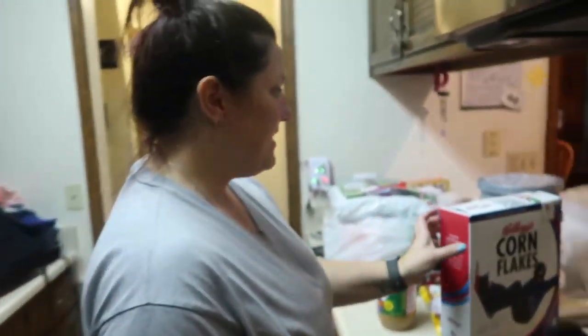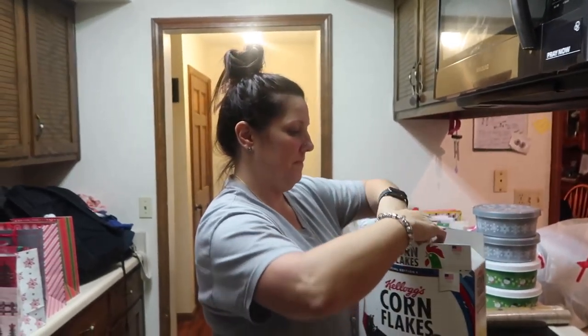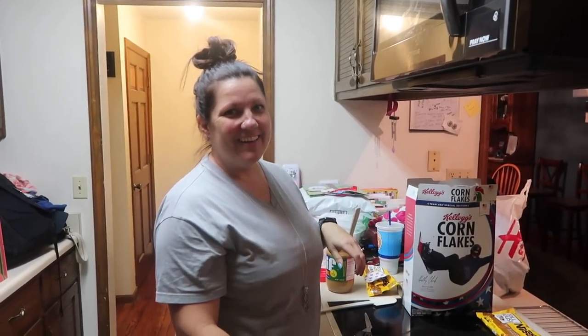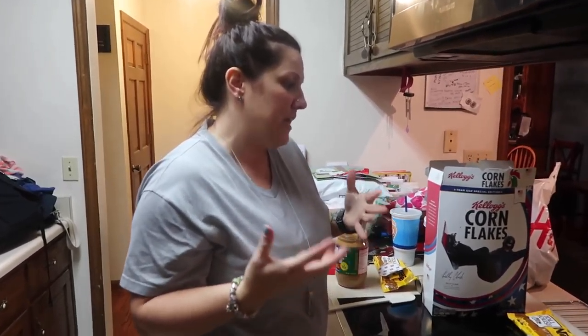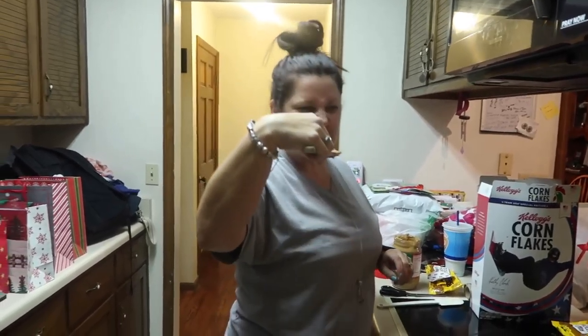So we're waiting for the peanut butter and the butterscotch to melt, and the next step is we're just gonna pour some cornflakes in the bowl and start stirring. You can add more butterscotch if you like butterscotch, or more peanut butter if you like that taste — it's up to your flavor. Our flavor is definitely more peanut butter. Peanut butter is way better than butterscotch in my opinion, and probably a lot of people's opinions.